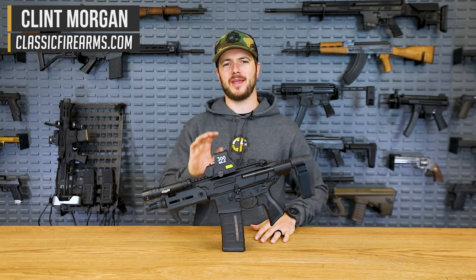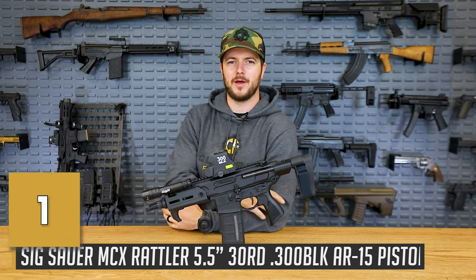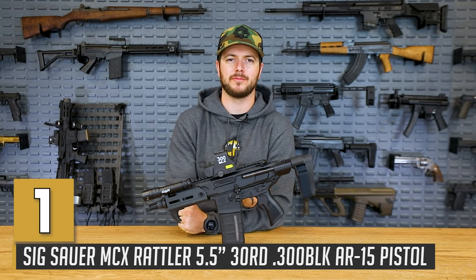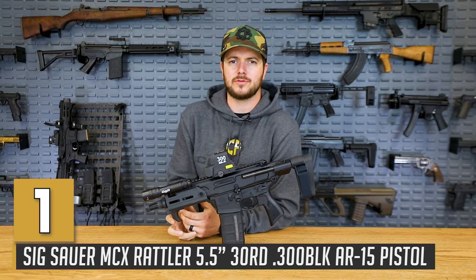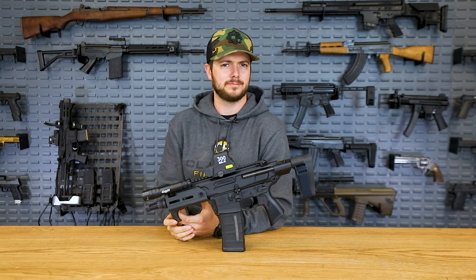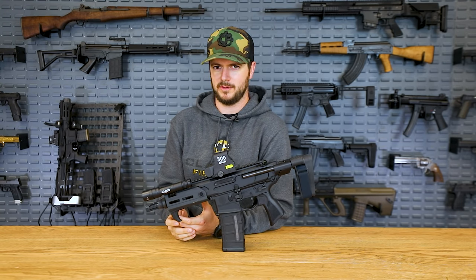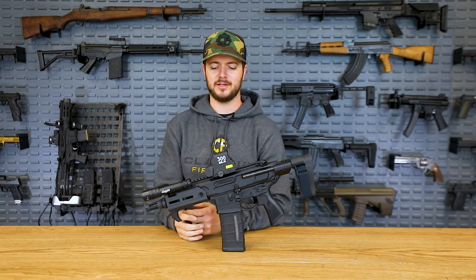How's it going everybody, Clint here with Classic Firearms coming at y'all today with another top 5 video. Today's video is about the top 5 300 Blackout firearms. We're kicking it off with the SIG Rattler. This is a newer firearm to the market chambered in 300 Blackout, and something you're not going to see too commonly among 300 Blackout firearms is that they're piston driven — and I like piston driven guns.